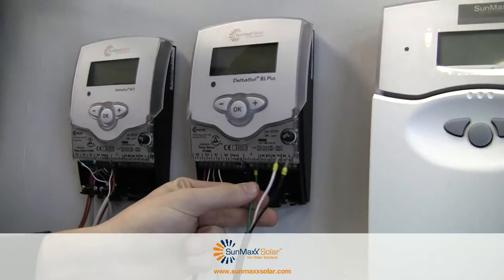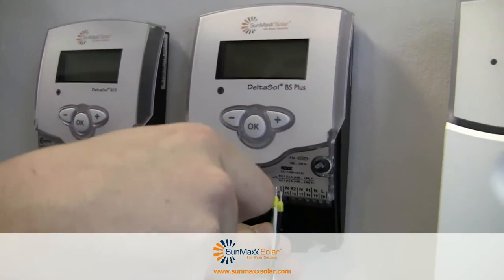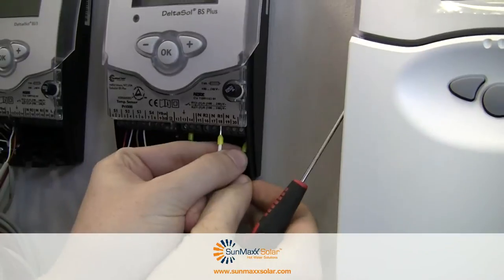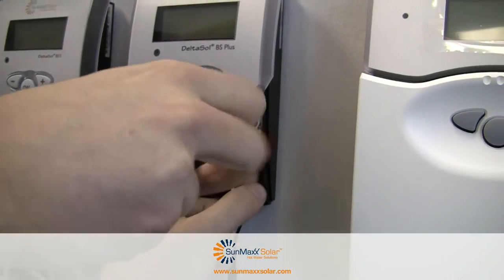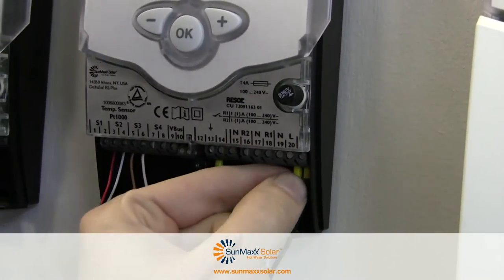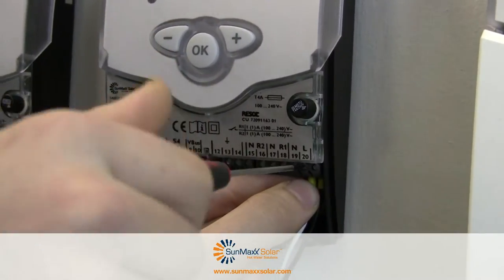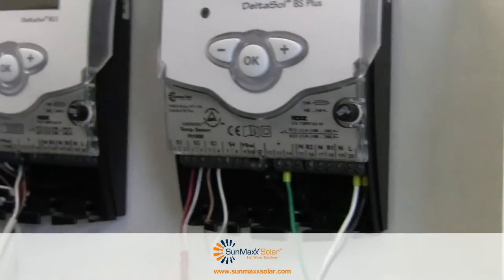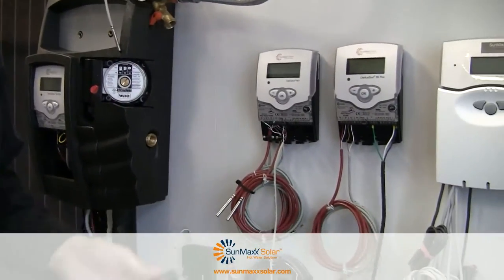We'll put our neutral in first, slide it in, and get it tight. So we have our neutral attached. Next, L goes up and we tighten it down — good and tight. Now the white goes in there and we tighten this down. We have it good and tight. Now after we have those in and our sensors installed, we're going to power up our controller.